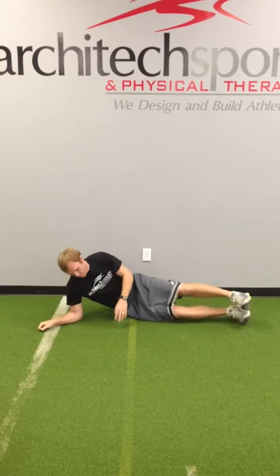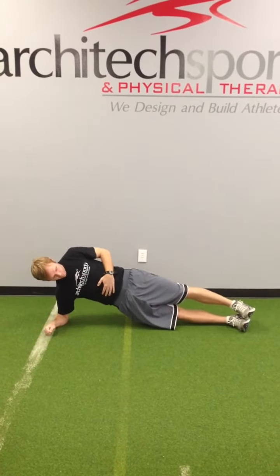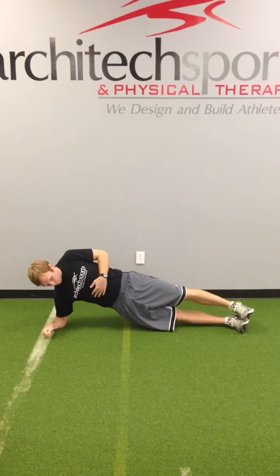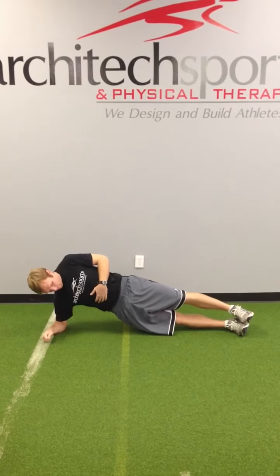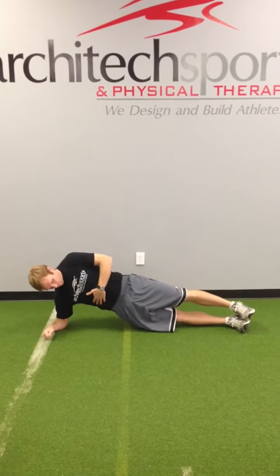Next exercise is going to be the side plank. You want to make sure, again, that you're pulling in your stomach and the glutes. You're again going to be working on core stability and strength, holding for 10 seconds.